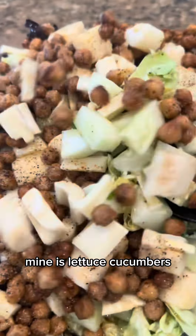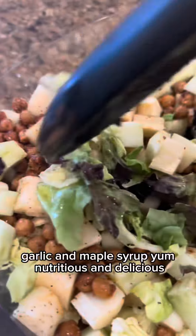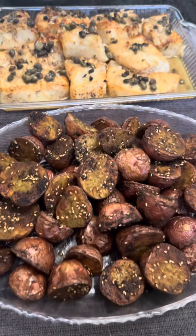Mine is lettuce, cucumbers, hearts of palm, and previously roasted chickpeas. I seasoned it up with fresh lime juice, salt, pepper, garlic, and maple syrup. Yum! Nutritious and delicious. Welcome to the...